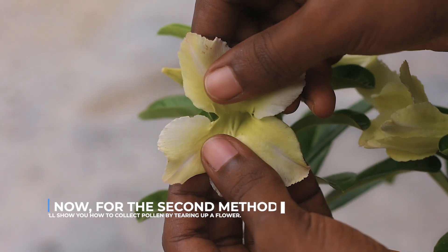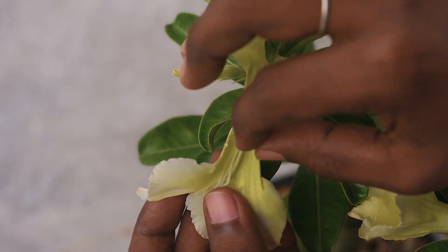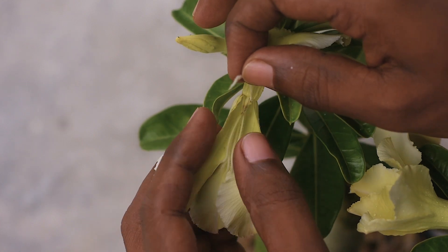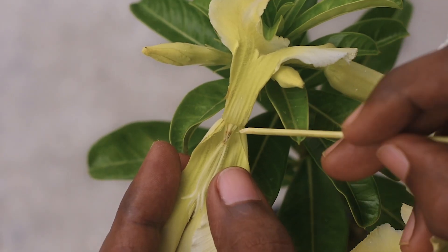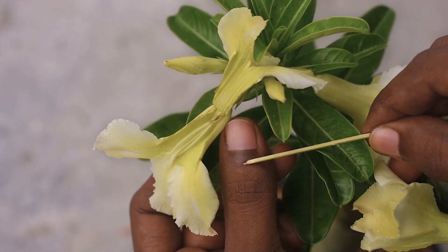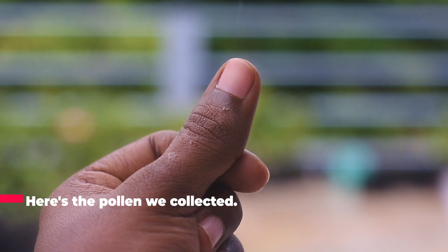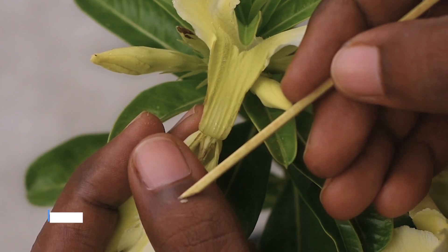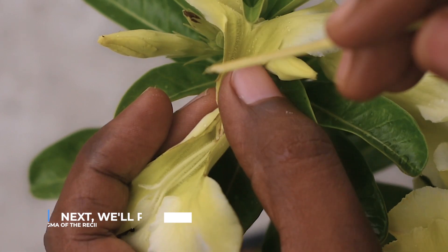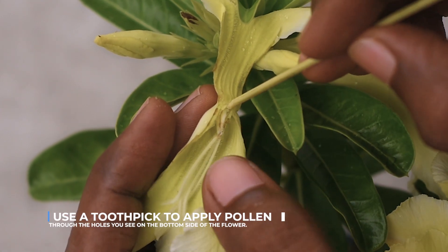For the second method, I will show you how to collect pollen by tearing up a flower. Here's the pollen we collected. Next, we will place the pollen on the stigma of the recipient flower. Use a toothpick to apply pollen through the holes you see on the bottom side of the flower.